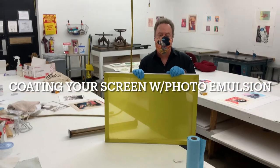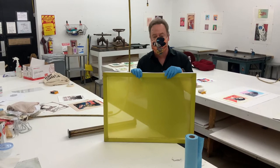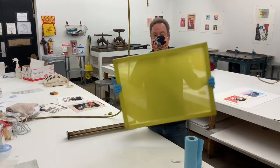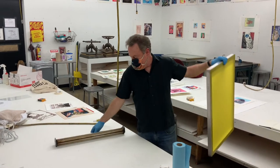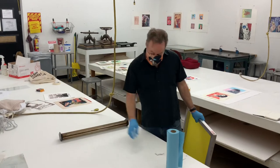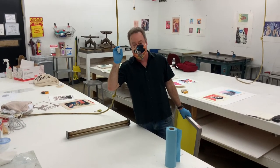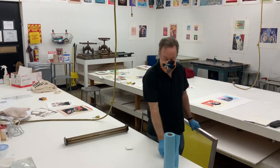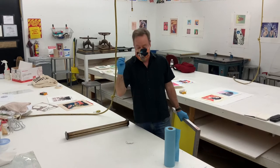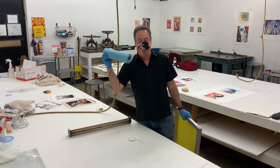What we're gonna do today is photo coat our screens and get photo emulsion ready. What you're gonna need is a clean and degreased screen, a scoop coater, your photo emulsion. I use a few mat board pieces to smooth out any of the outside edges so I don't have any thick areas, a spoon or palette knife for stirring up your emulsion, and some paper towels to take care of any messes.